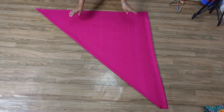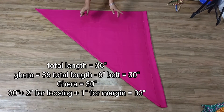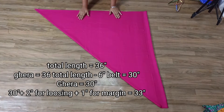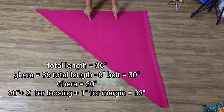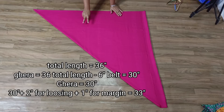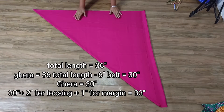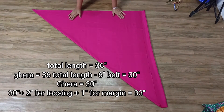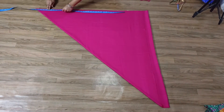We will fold our length. The total length is 36 inches, so we will minus 6 inches and use 30 inches. We have to keep our ghera at 30 inches. However, the tulip shalwar ghera needs to be a little extra, so we will take 2-3 inches extra. I will add 2 inches extra and 1 inch for margin — total 3 inches extra — so my ghera becomes 33 inches.